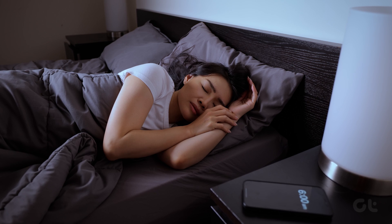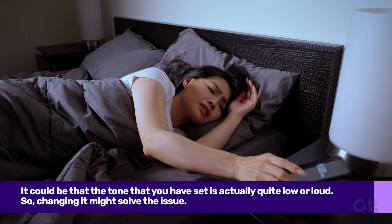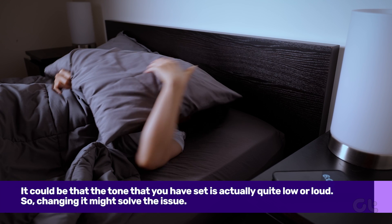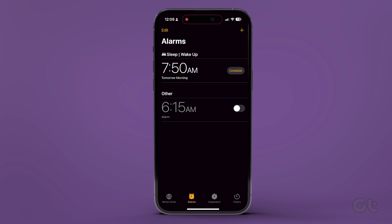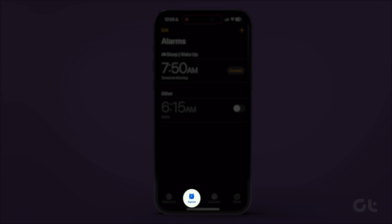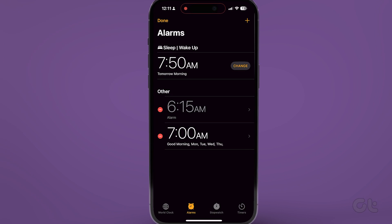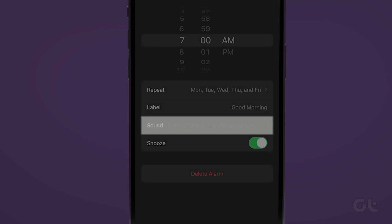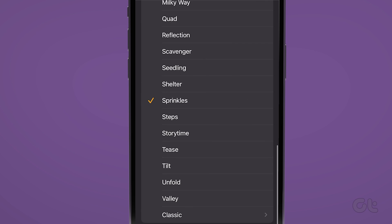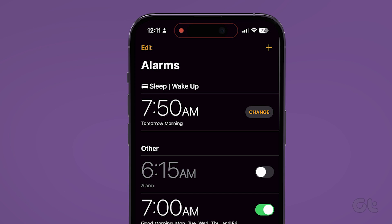The next thing to work upon is the alarm tone. It could be that the tone you have set is actually quite low or loud, so changing it might solve the issue. To change the alarm tone on iPhone, open the Clock app and go to the Alarm tab. Tap on the Edit option at the top left corner. Tap on the alarm that you want to edit. Tap on Sound and choose a different notification tone on the next screen. Hit the Save button at the top to save the changes.